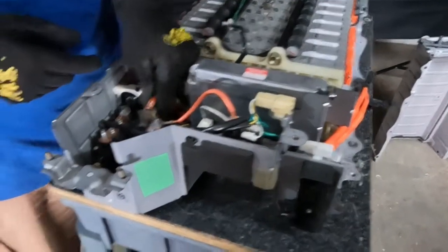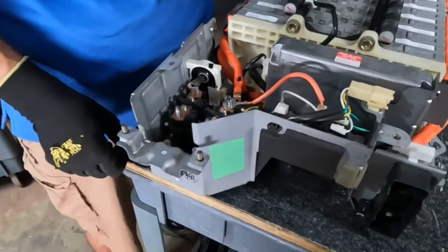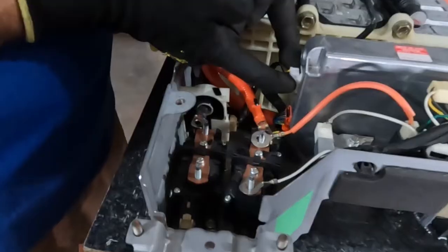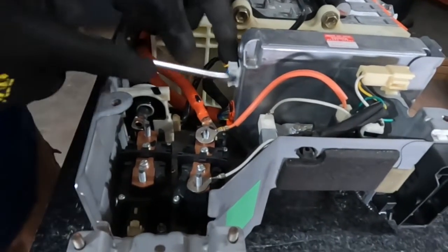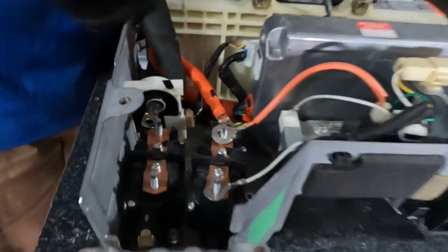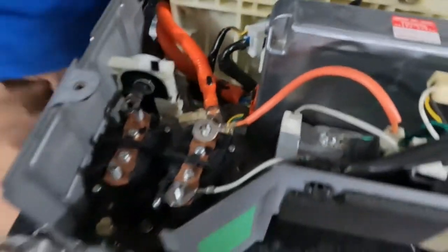Now you want to carefully remove them like so. This wire harness — simply press on a tab. You can use a little screwdriver to make it easier for you. Press on that and pull that out. There's one more right here — press on this tab and pull it out. That's out.